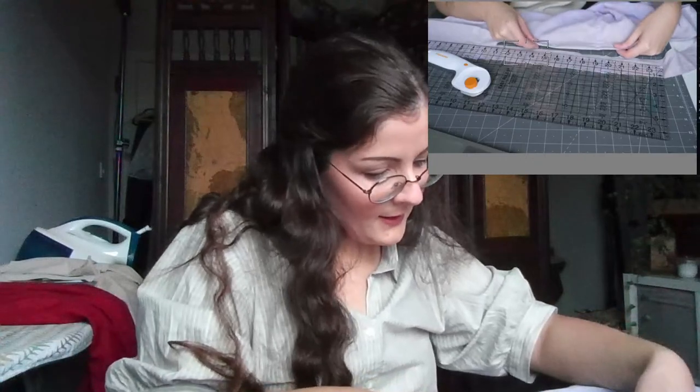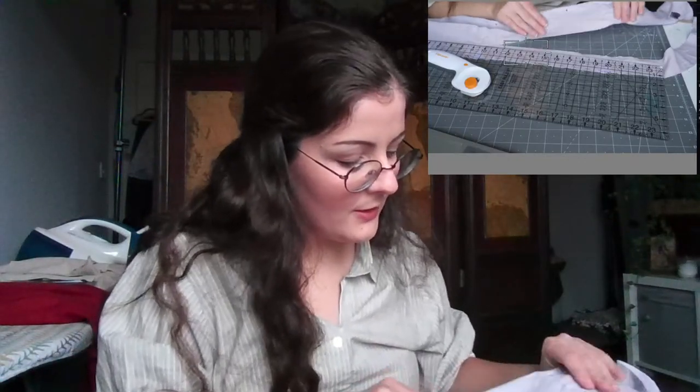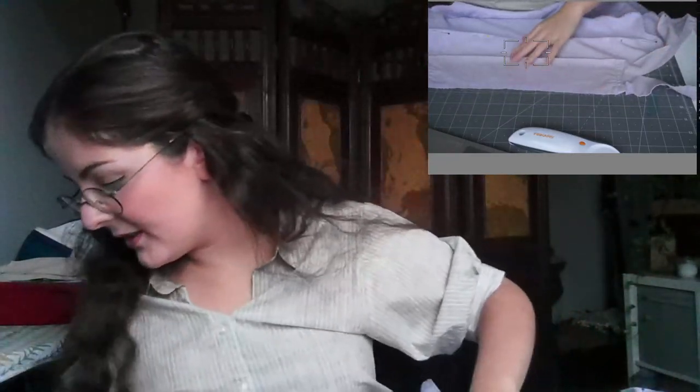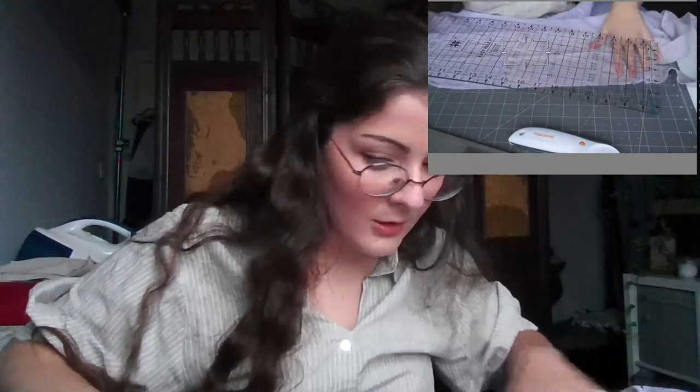I quite like doing a thick hem because it gives the fabric some weight, which makes it flare a bit better, and it also helps when you're walking so it doesn't stick to your legs or feet too much. Hello from Hendersonville! Making a velvet cape for a niece for Halloween — that's so lovely. I love velvet — it's such a great textile, awful to work with, so gorgeous, absolutely worth it.